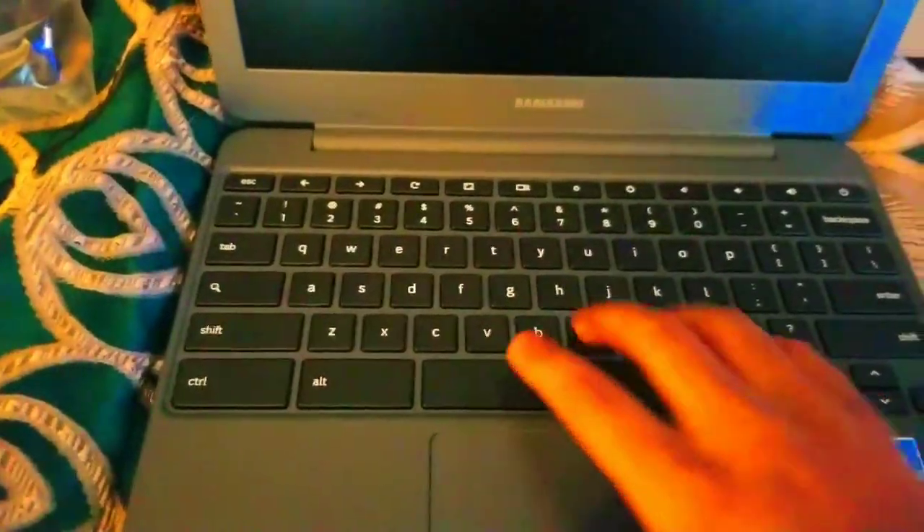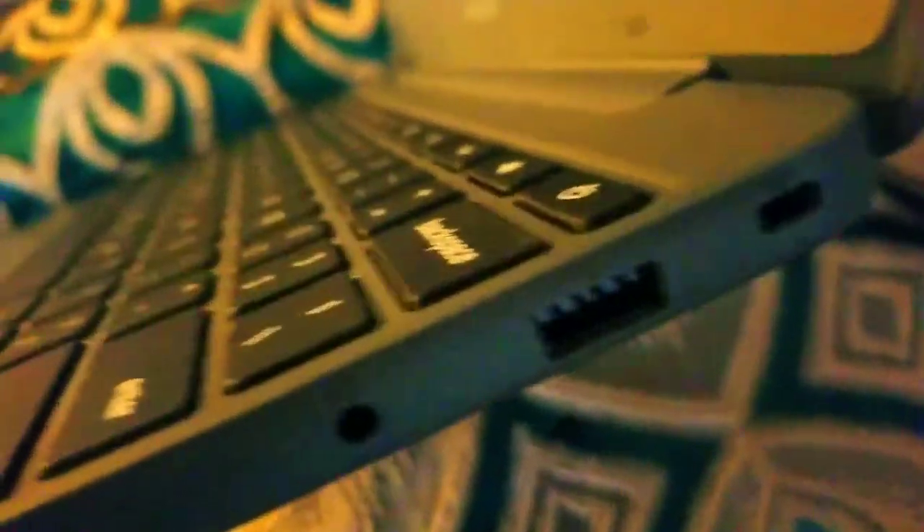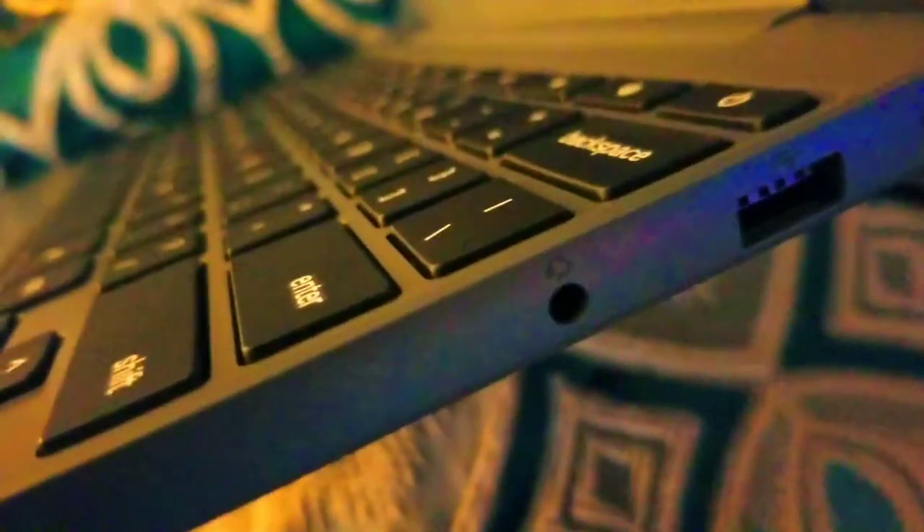I'm gonna remove that here. See all the keypads? And you can type in. And there's a slot where you put your micro SD card. And your HDMI cable. And a USB port on this side. And there's a USB port on the other side. And you can plug your microphone into it.